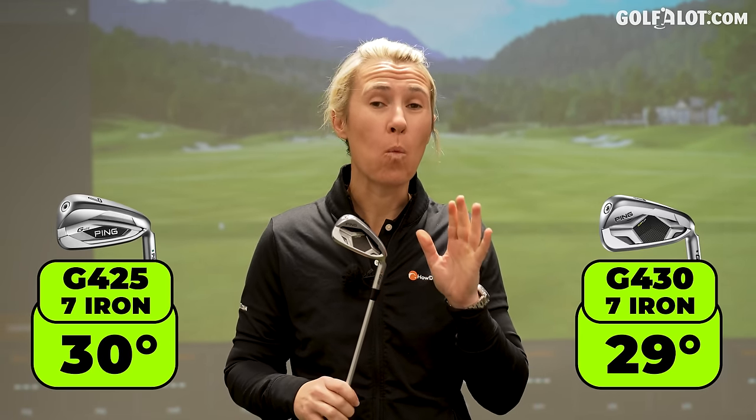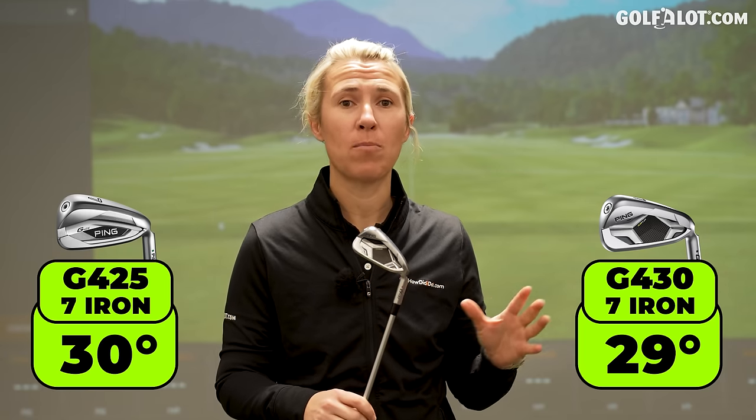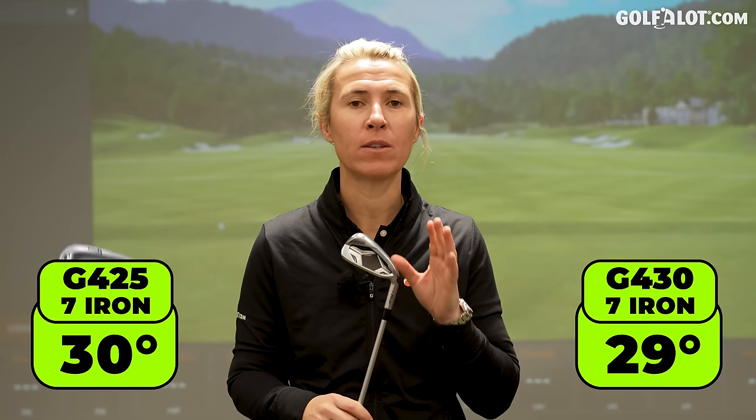I had to look into these claims and the technology behind them. First thing I thought — like you at home — well, they've just changed the lofts, haven't they? They've made them stronger. Now they are about one degree stronger, but they're still not as strong as their counterparts at TaylorMade. If we're comparing this to a TaylorMade Stealth, the degree of loft is still slightly weaker. So where have they put the gains in to get that seven and a half yards in distance?